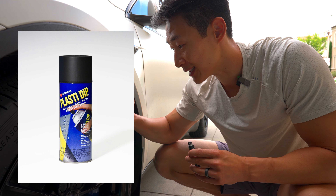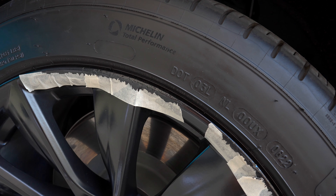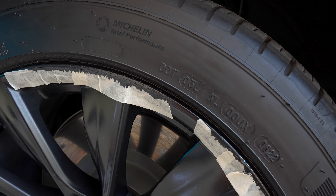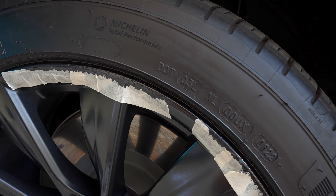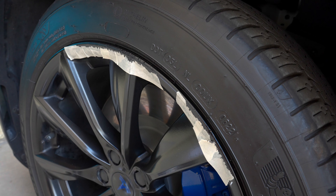Reminds me of my Plasti Dip days. As you can see, it doesn't look too bad. Overall, it's drying nicely — this is my third coat. It does match pretty well with my replica wheels, which are more of a gloss black, even though this is kind of a semi-gloss. But overall, it looks so much better than before — I don't see that bare metal anymore.